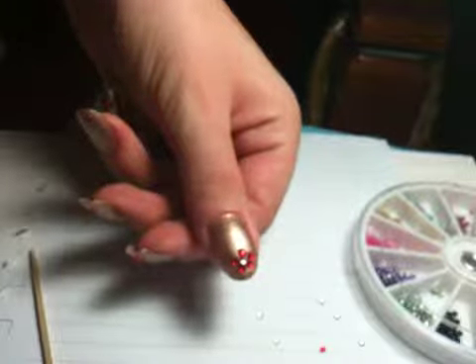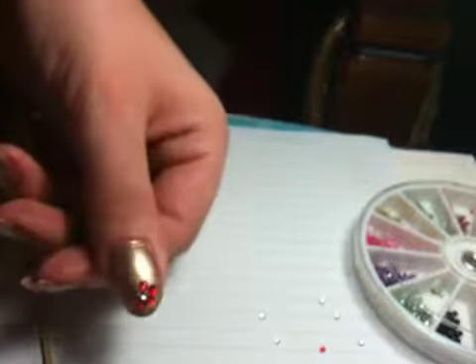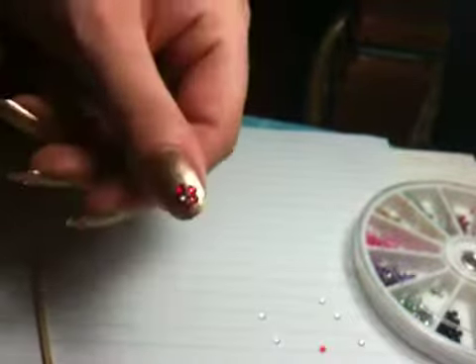Hi guys, it's me again, Kenny. Today I'm going to show you how to make these cute rhinestone flowers. They're really, really simple and really cute.